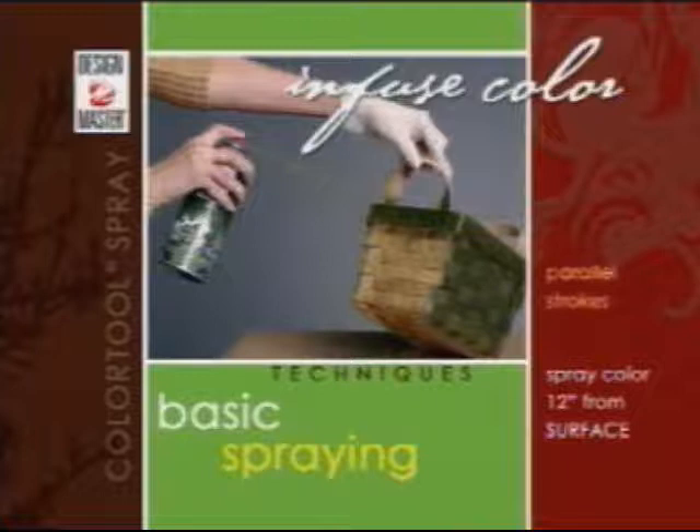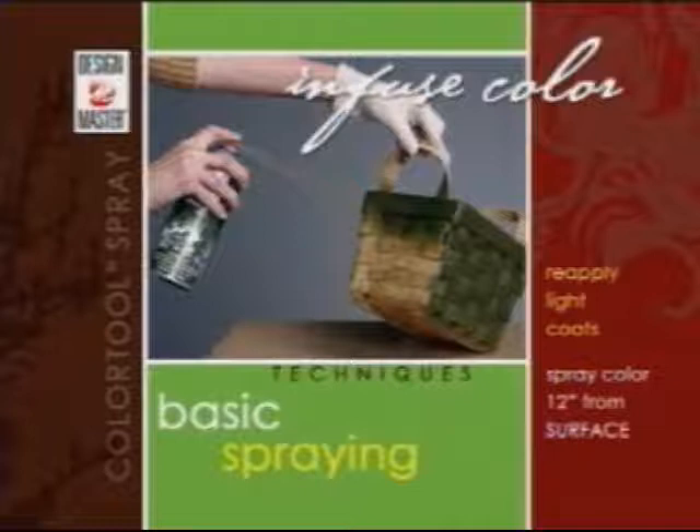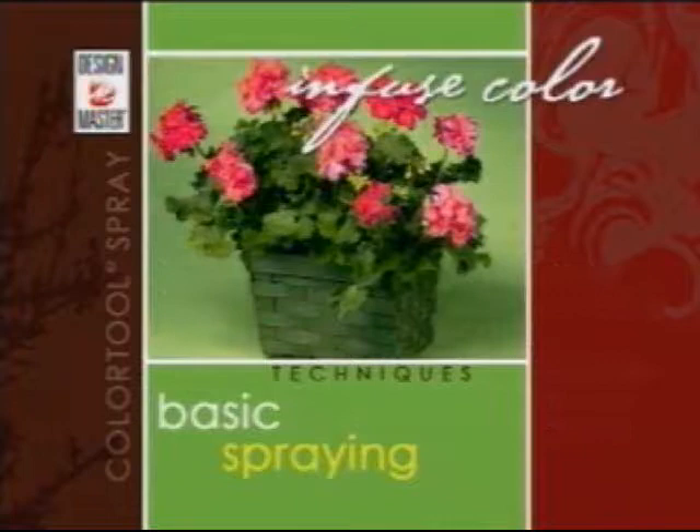In parallel strokes, repeat the back and forth motion with an even coating of color. Let the color dry before adding another coat. Be patient — don't try to cover the surface in one coat. Drying in just minutes, it's quick to build up the color, and applying light coats provides for dripless application and color control. It's the easiest method to infuse color on almost any surface.